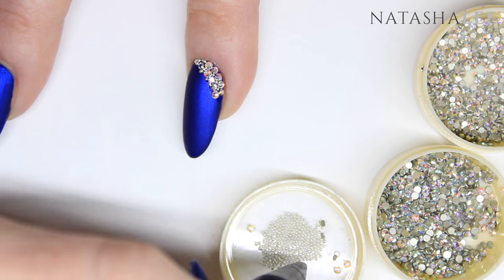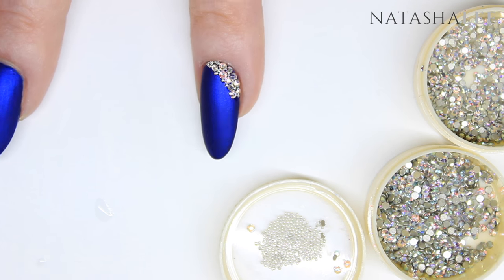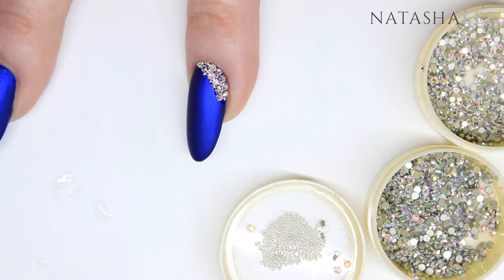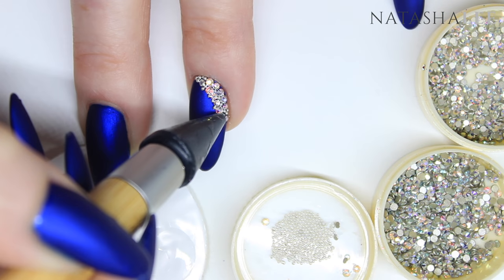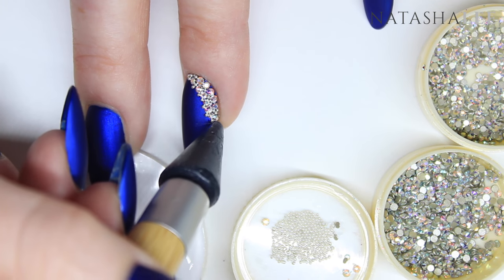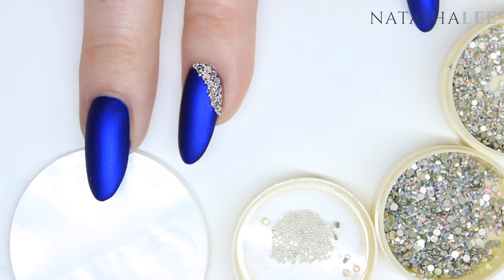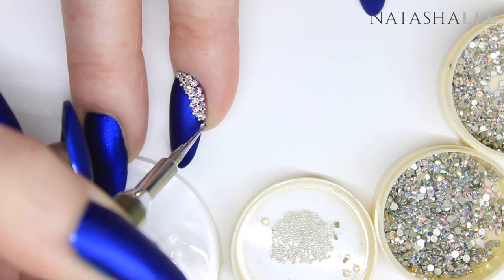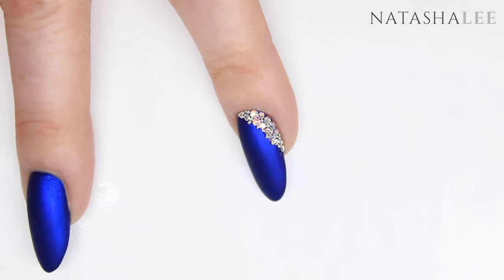I only wanted to put this design on my ring finger, curving around the side of the cuticle area and sidewalls, but you could do it however you prefer — even full nail coverage if you want. From experience in my salon, full nail coverage doesn't last as well; you tend to lose more crystals, especially with polish. If you want this look for an event, wedding, or want it to last, I recommend keeping the crystals close to the bottom side of the nail, not the tip, as they can get knocked off.